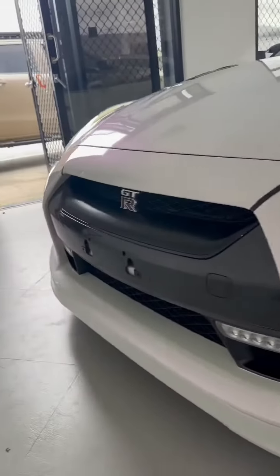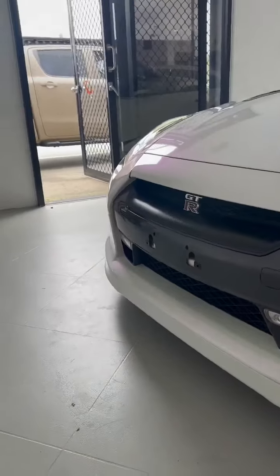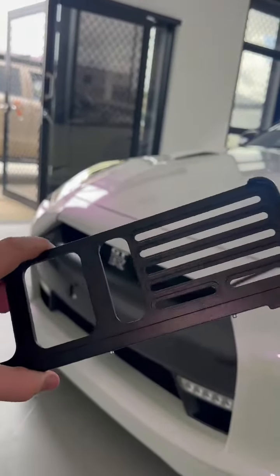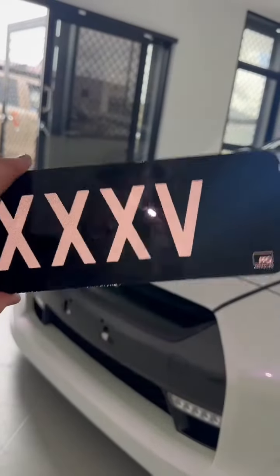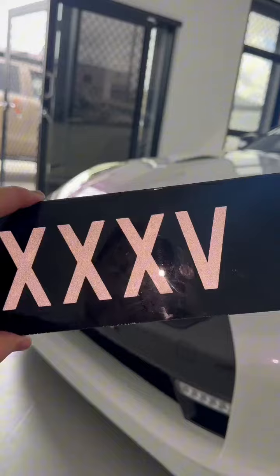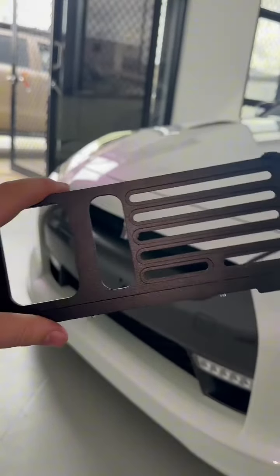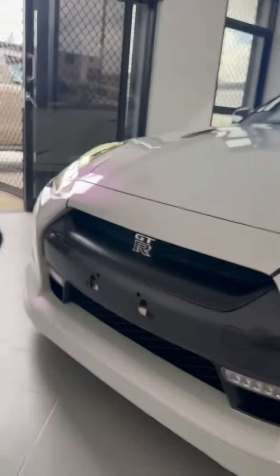We've now finished the wrap on the GTR and what better way to finish it off than by mounting our new plate bracket from the Plate Bracket Company. I previously had it installed with double-sided tape, which has actually damaged my plate. This is definitely the way to go if you've spent money on a prestige plate or personalized plate and don't want to screw holes in it or use double-sided tape.